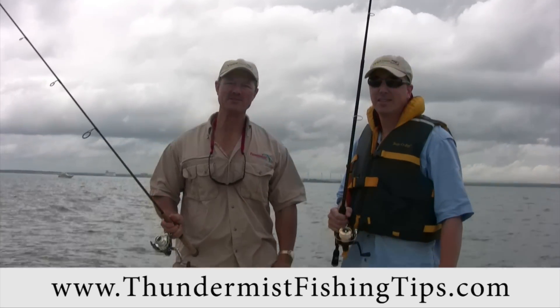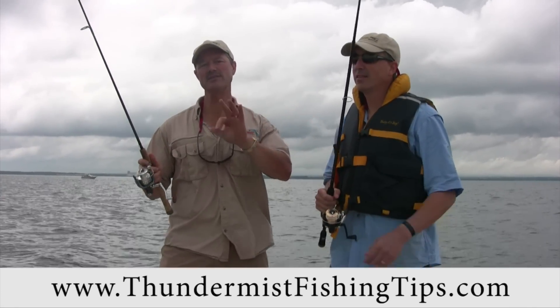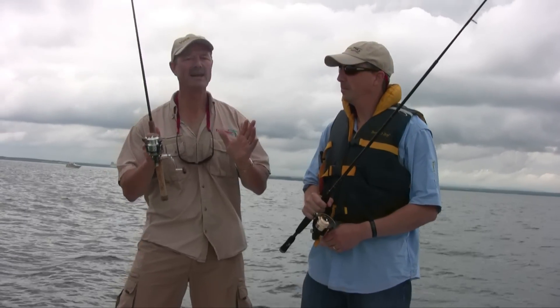Hi folks, it's Evo here from Thundermist Lure Company and today what we'd like to do, I'm here with Phil, we're going to share three tips with you on spinning reels — what you should look for when buying a spinning reel.